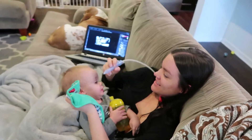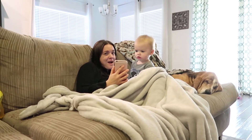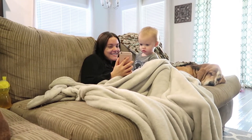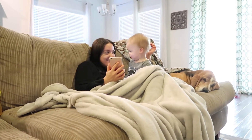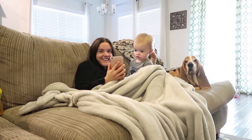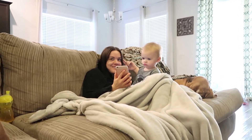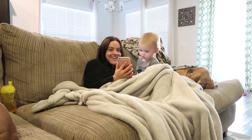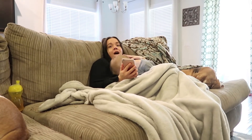He's watching the vlog! Look at that face - oh my God, he looks so confused. He's like, what's mommy doing on that screen? She's sitting right next to me. That was some good editing there. He's watching our cleaning video from last week. He's a big fan.